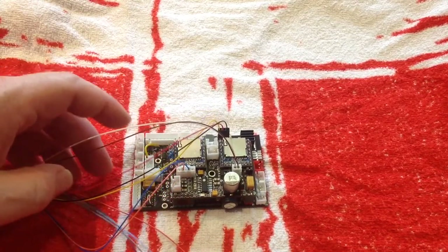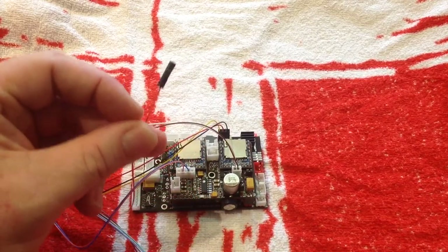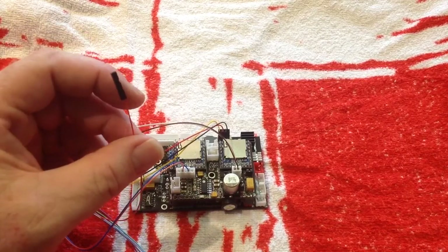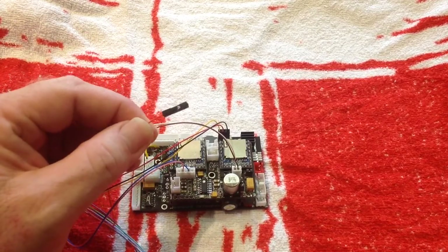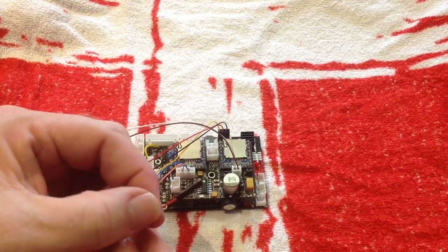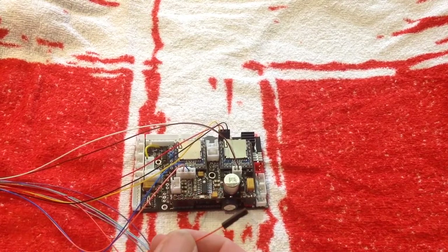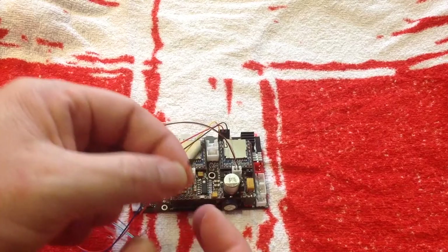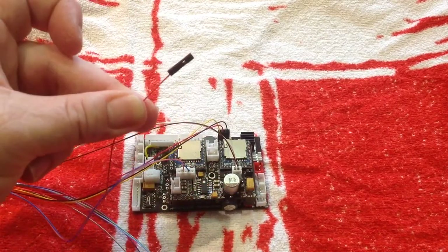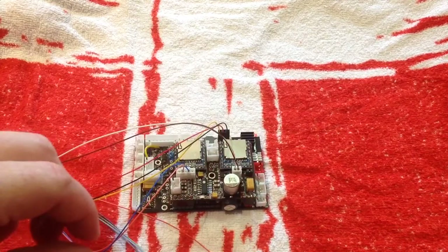Now I have here a single servo style connector, and that is for if you're going to use a servo for your barrel elevation. That will plug into whatever channel you're using on your receiver for your elevation - set one aside to go straight into your receiver for your elevation servo.